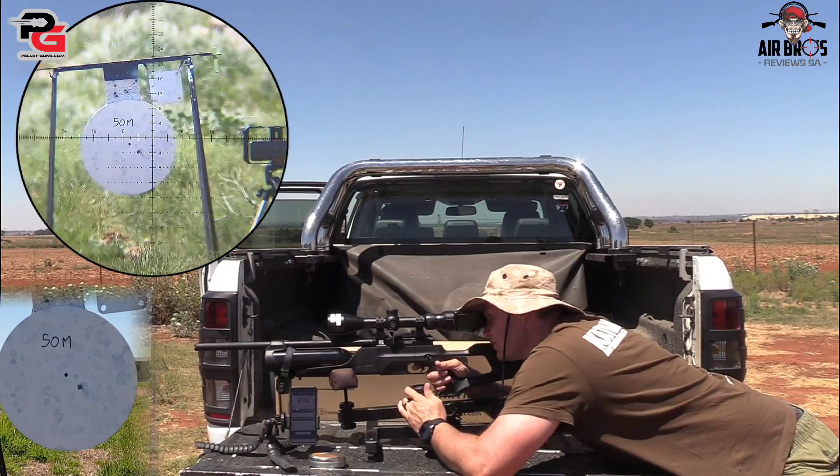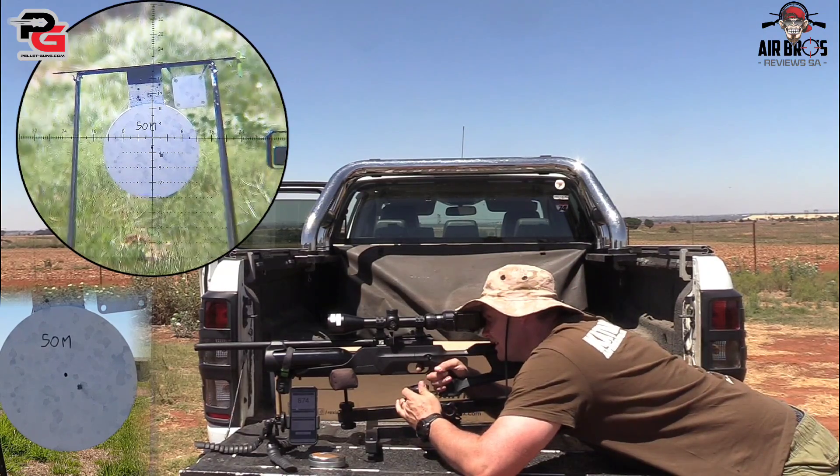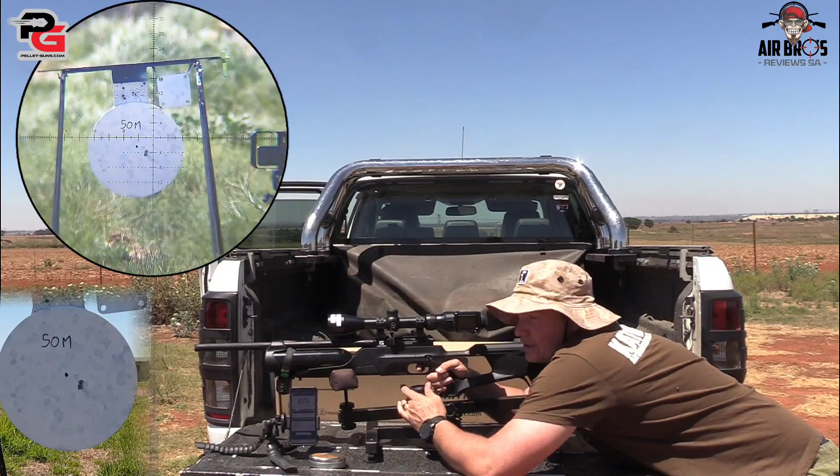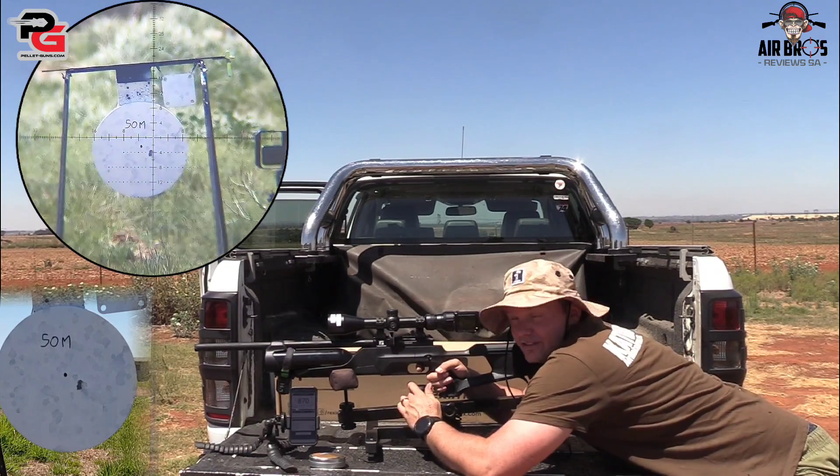Your 874 feet per second with these 25.39 grain pellets is pretty good. But let's look at how the accuracy looks. To be honest, that's on top of each other.